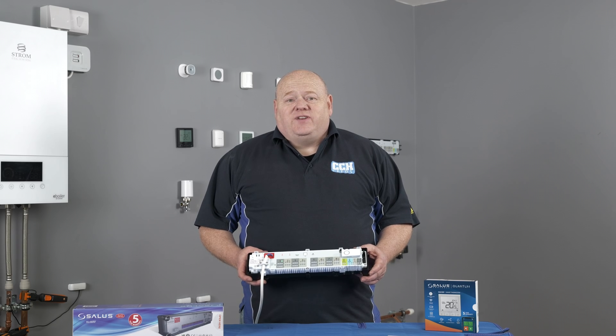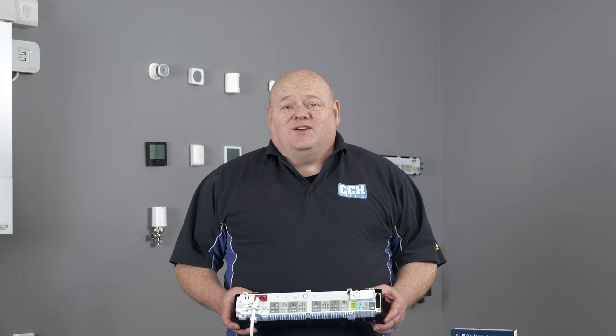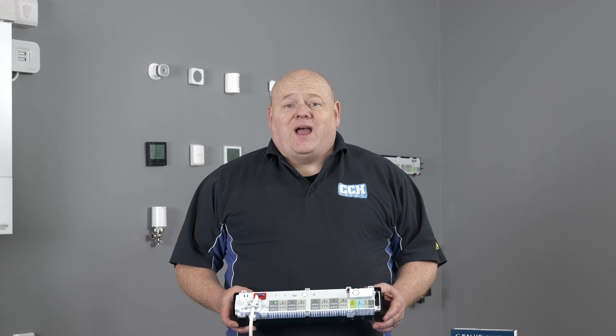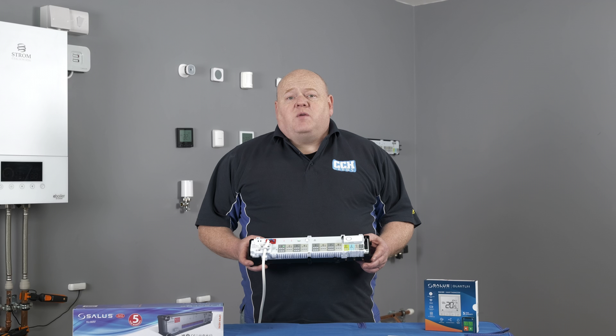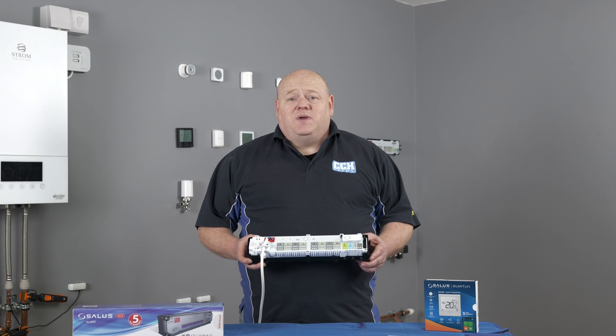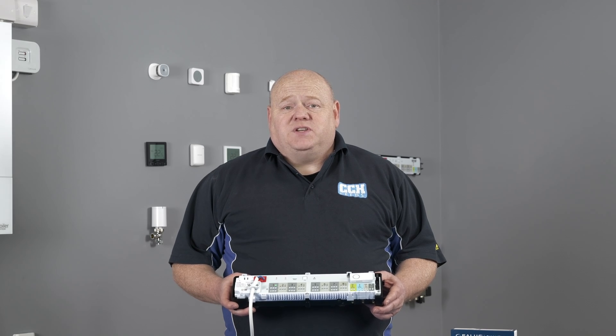My name is Alan Hart and in today's video I'm going to show you how to reset your Salas KLO8RF Underfloor Heating Wiring Centre. If you have set up your wiring centre in offline mode and you need to transfer to the Salas Smart Home System, then you will need to follow this procedure.